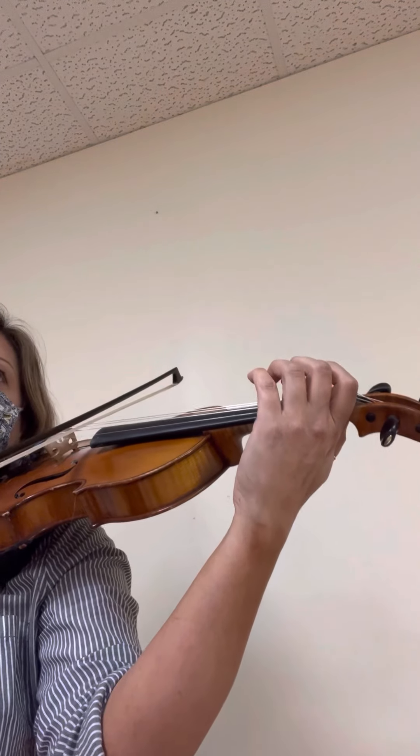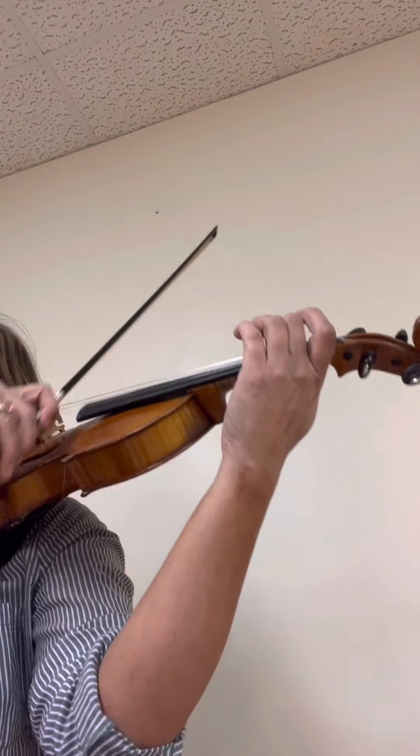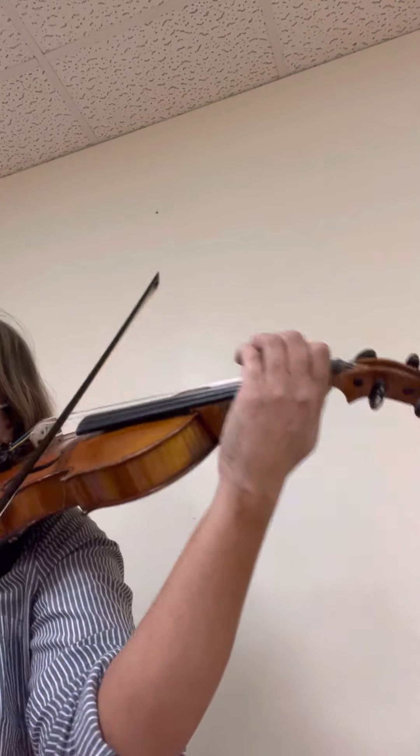One last time on that. Ready? Go. Down. Great.